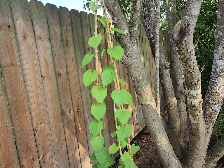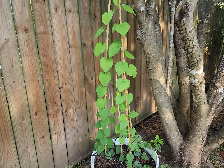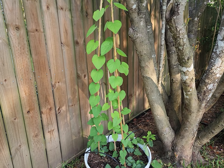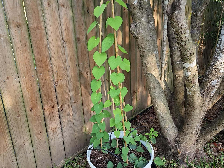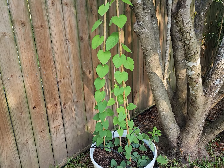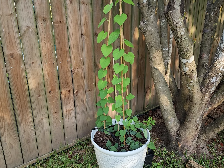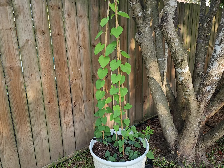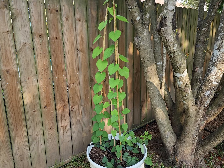This is the first Pipevine — the Woolly Dutchman's Pipevine that I've had — and now these are the first Pipevine Swallowtail caterpillars in our yard. I certainly hope that they'll be able to mature and won't have predators kill them, and I hope they can make it to butterflies. Thanks for joining me.